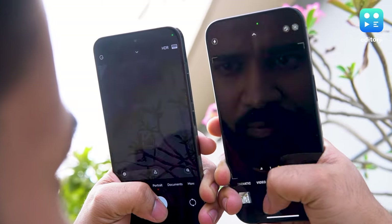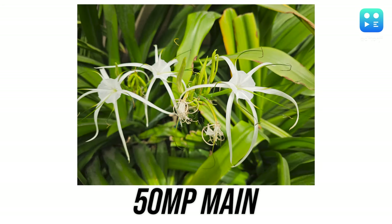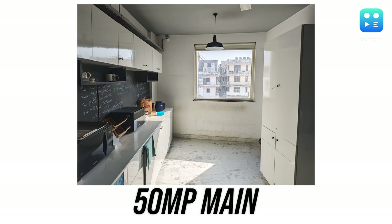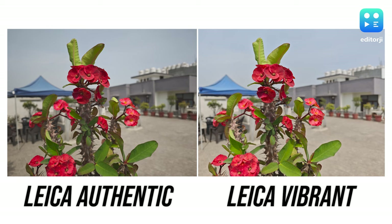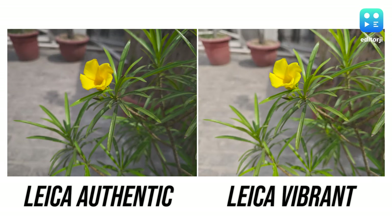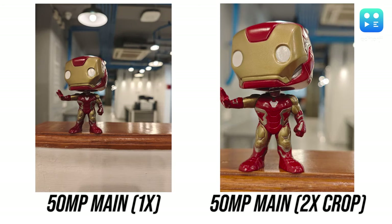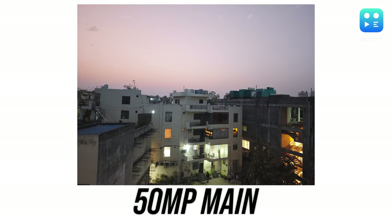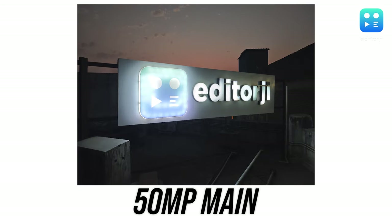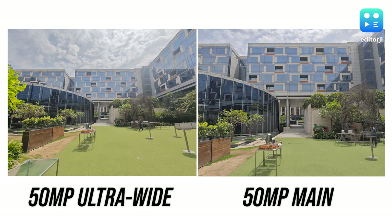Taking pics with the main camera feels snappy, even a bit quicker than my iPhone 15 Pro, delivering top-notch images in daylight. Images come out crisp and full of detail with noise barely in the picture, and it handles high-contrast scenes well — not overexposing bright spots or crushing shadows. Colors are true to life in Leica Authentic mode, though you can dial up the saturation with Leica Vibrant if that's more your thing. Under mixed or low light, the Xiaomi 14 skillfully manages color and contrast, avoiding any overwashed look.